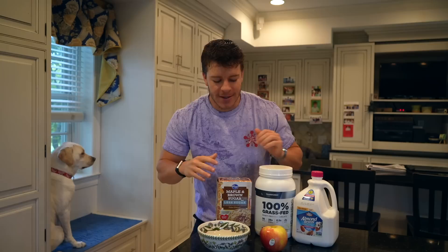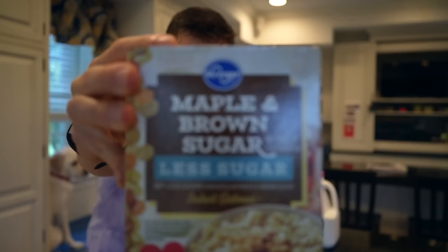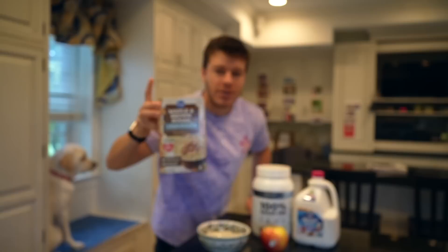To start, we're going with some protein oats. This is super simple. You just need some instant oatmeal — this is just the Kroger brand, I personally love the maple brown sugar. We're going to do two packets of that, add in one scoop of protein as well as a cut up apple.